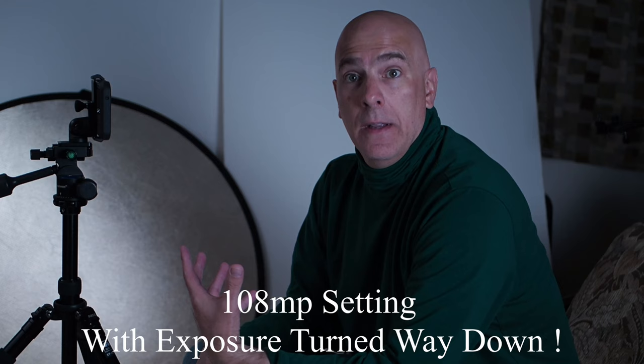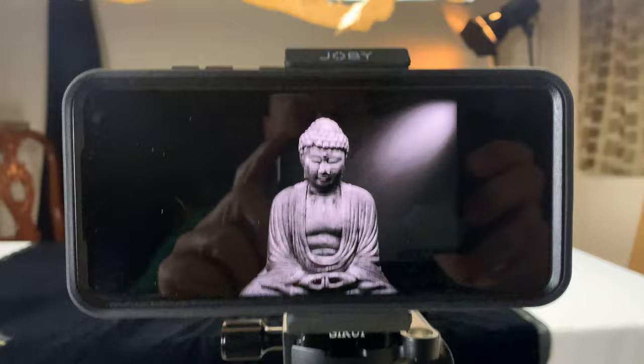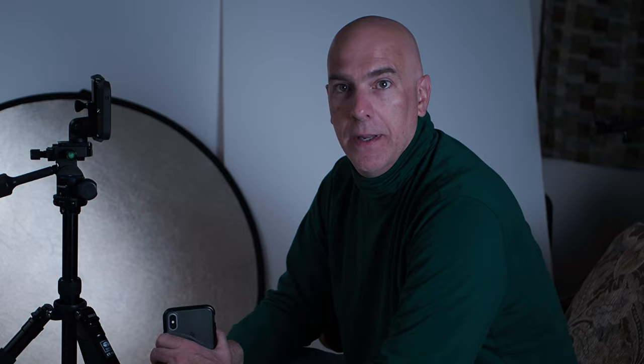I'm going to shoot at the custom 108 megapixel mode and also shoot multiple images to combine and reduce noise for a cleaner result, then compare it to the DP3 Quattro image at around 40 to 50 megapixels. Here's one I already shot — converted to black and white, continuous lighting, not very bright — but as you can see on screen it actually looks really good. Let's do some post processing, compare them, and wrap this up.